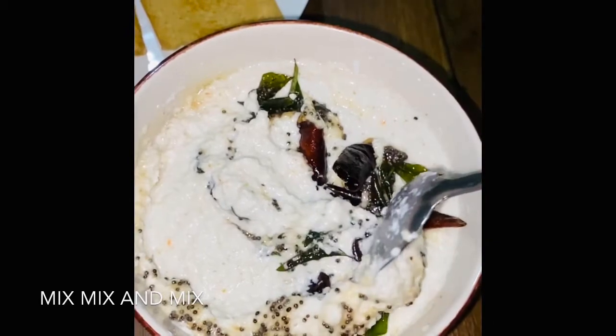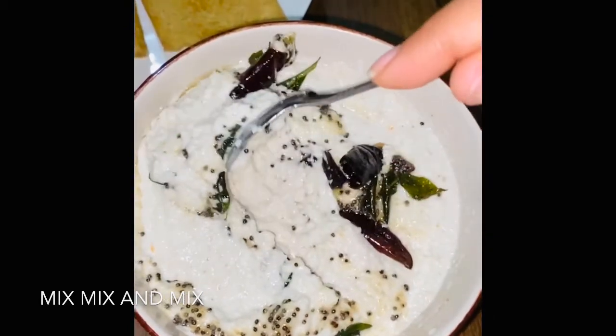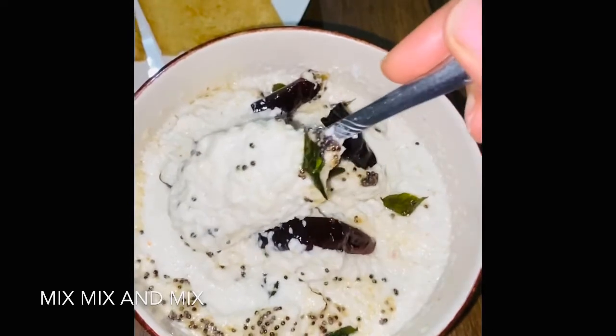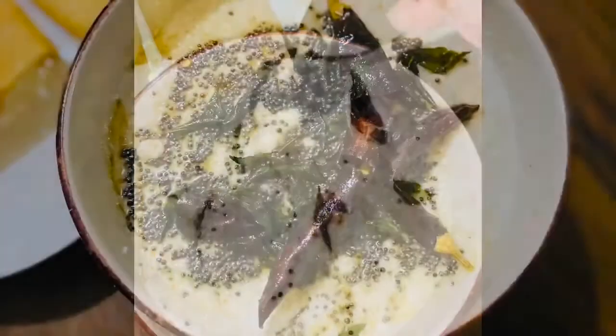Try it once. I hope you liked my recipe. If you liked my recipe, subscribe to my channel. Like this video. And hit the bell icon — if you hit the bell icon, you will get new recipes. Thank you. Bye bye.